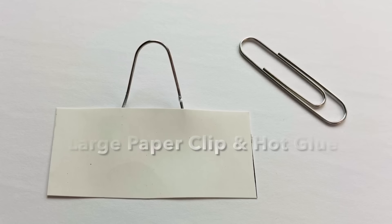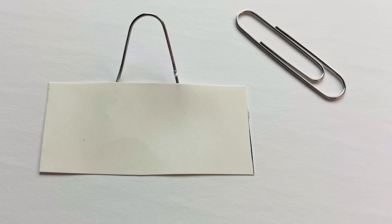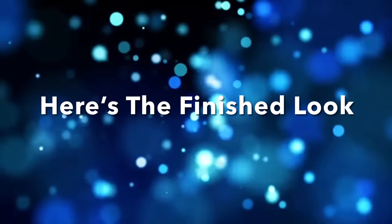To hang it up, I took a paper clip, formed it into a hook, and then I glued it on. And here is the finished look.